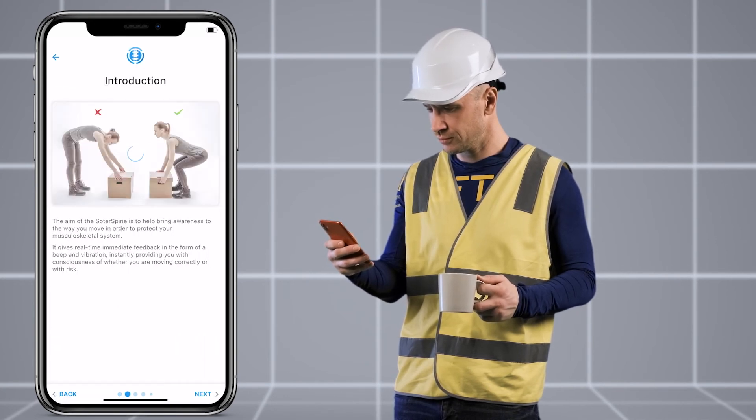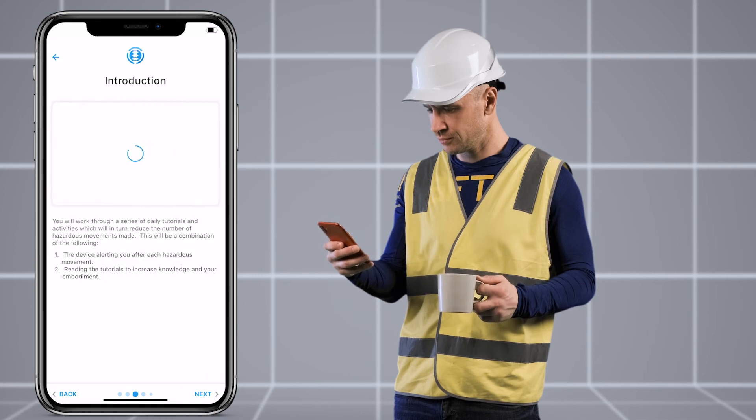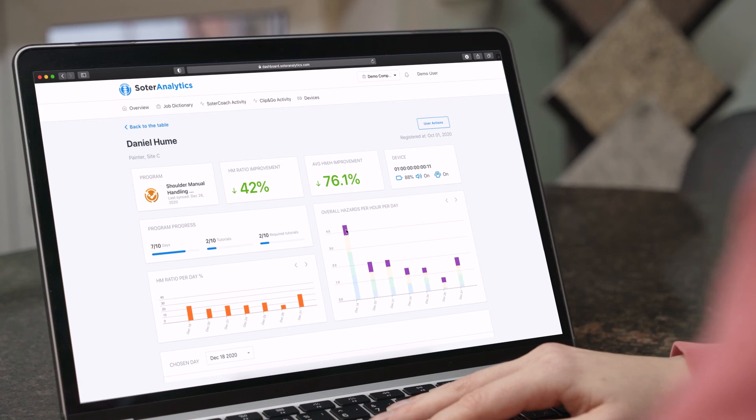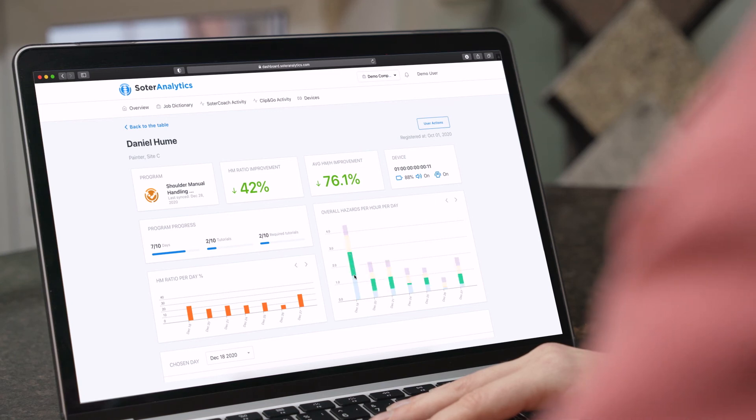Personalized data furnishes an autonomous injury reduction training program. Managers can follow daily progress and access ergonomic data on the online dashboard.